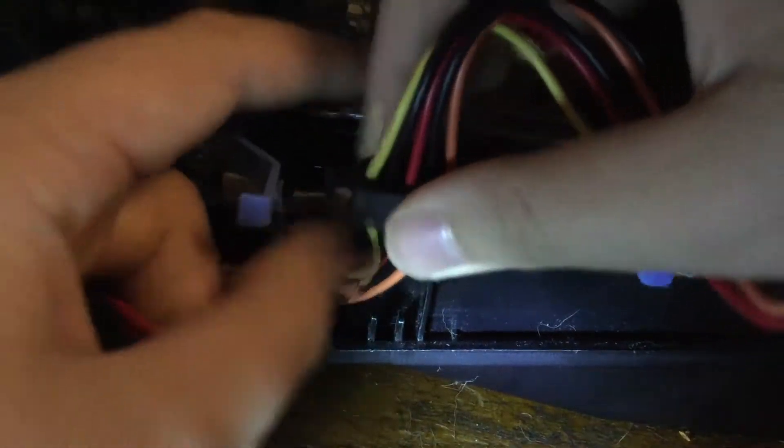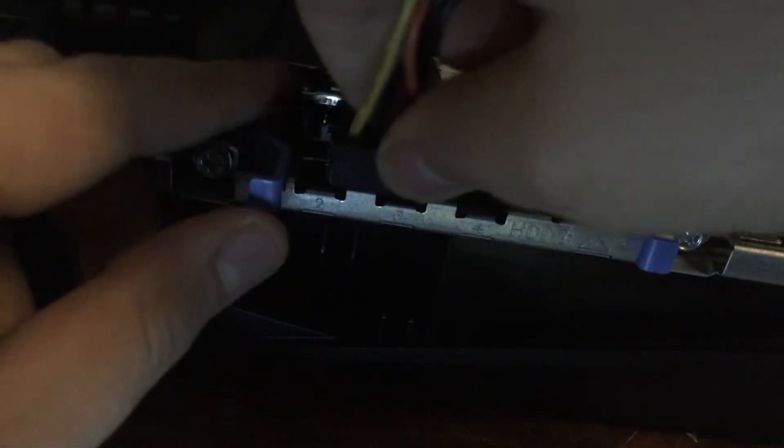Now you need to connect the power cable. The power cable is something that already comes inside of the Alienware Aurora. Just hook that in until you feel it go in — it doesn't make any type of click.